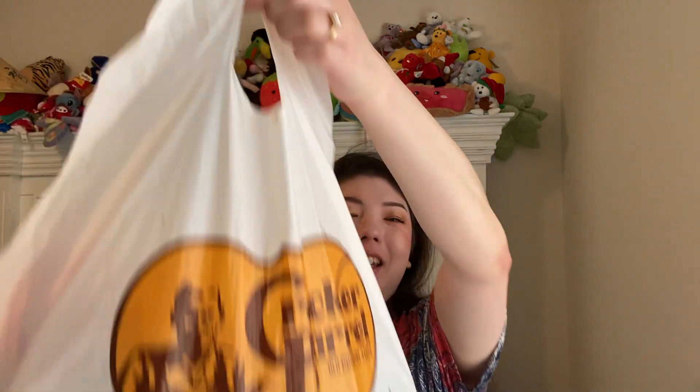Hi everyone, it's Anna. I'm here today with June Empties. I've got my giant bag here, all filled up. And one thing that wouldn't fit, so we'll go ahead and get started.